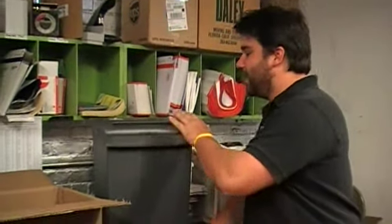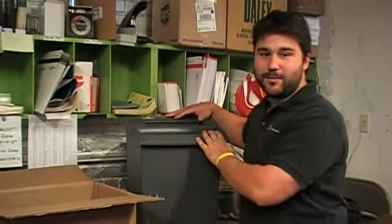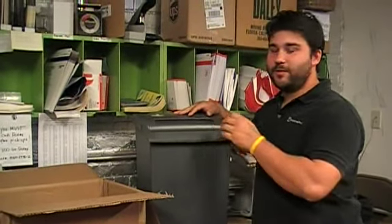Hi, I'm Jesse from Chelsea Green. I've got a green living tip here for you. This is an office shredder. It shreds up important documents and scrap paper. A lot of offices have them.